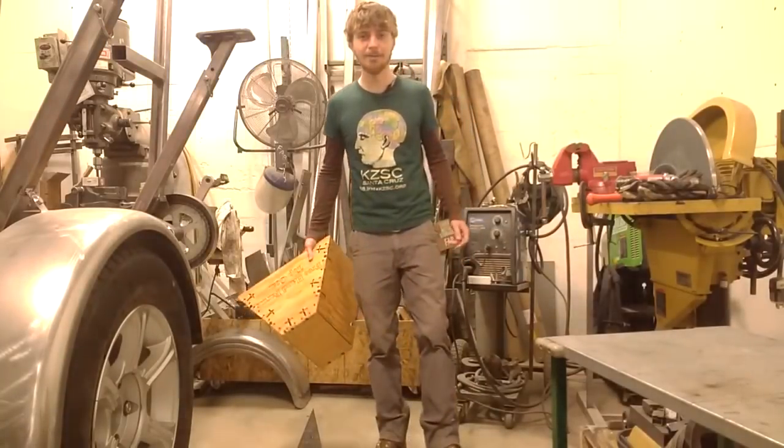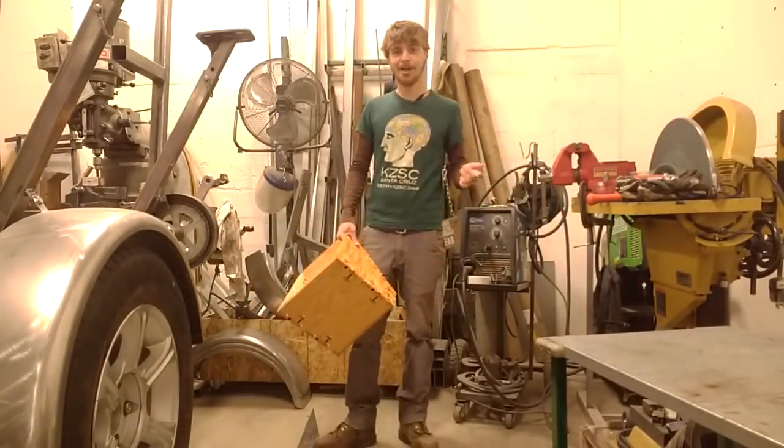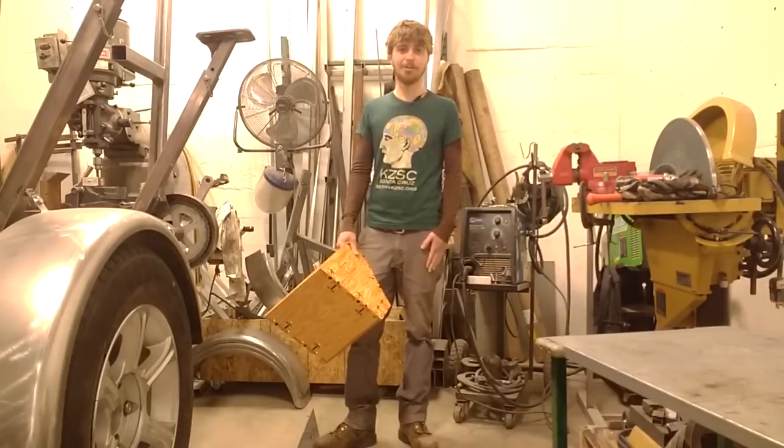To all of you putting your machines together right now, keep up the great work and I'll see all of you in the forum.